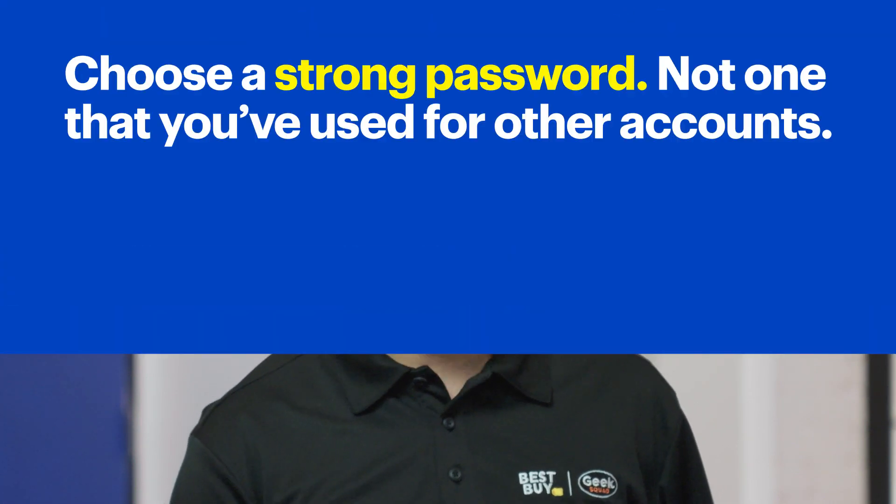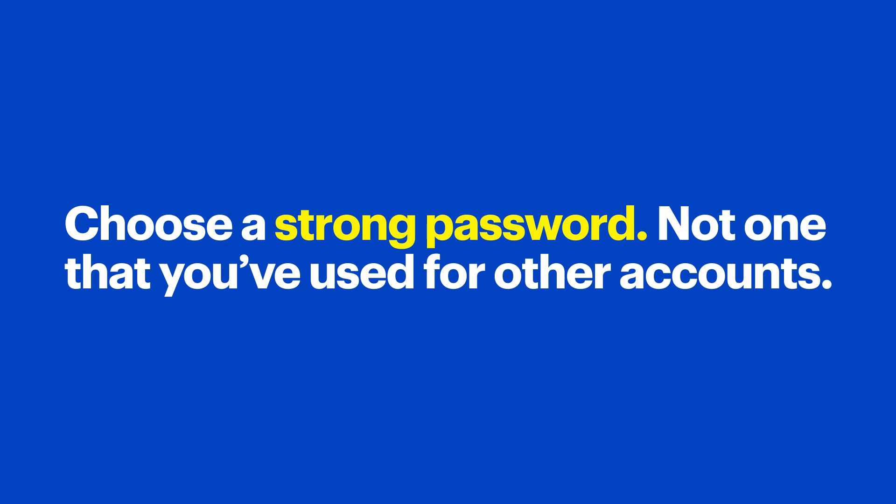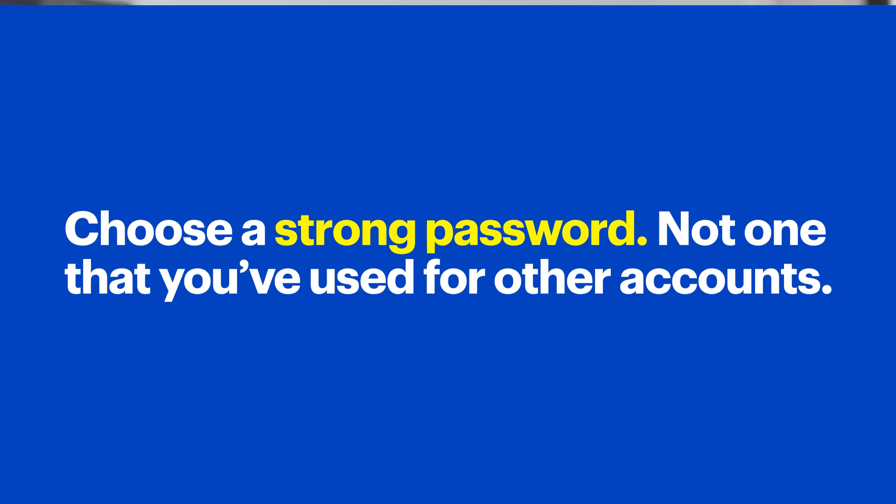Here's a tip. Choose a strong password, not one that you've used for other accounts. If you need help choosing a password, we have another tech tips video linked in the notes that you should check out.